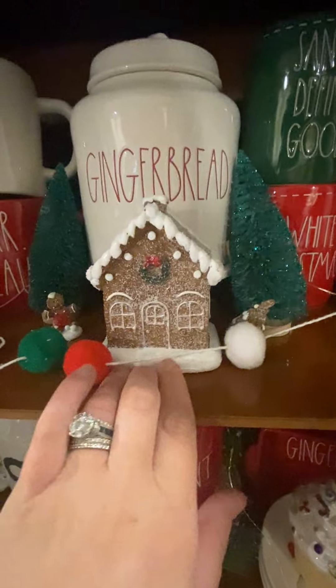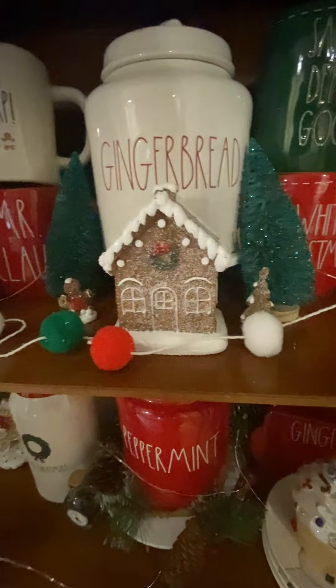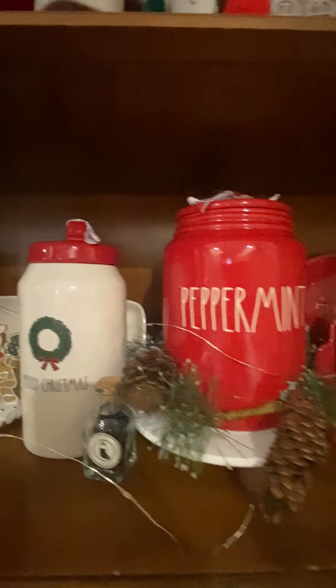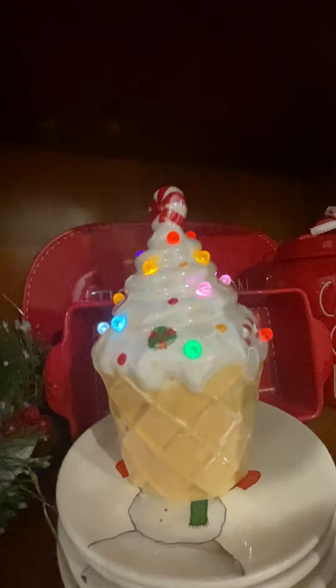This item here is from Walmart — I'm not sure if I ever showed you guys this, maybe in videos way, way back. This is the last shelf. There's another one of those gingerbread houses back there, and then some more pieces right down here. This one is from Cracker Barrel — I like this a lot. It lights up colorful.